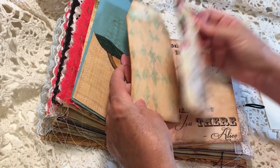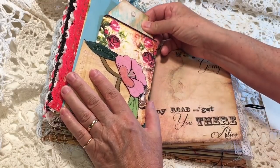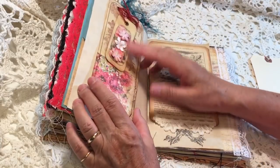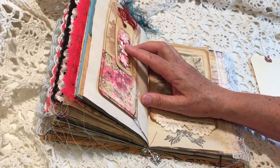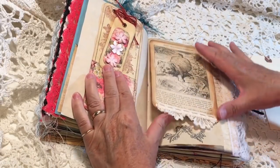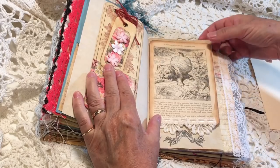Both of these are from Artie Mays. This is from Dreams Etc., and I've tucked on here a Tracy Fox inspired tag — she has a tutorial on how to make these tags. On this side is the flip-up with a page from the book.